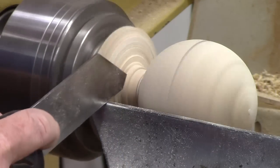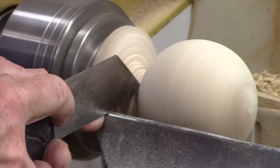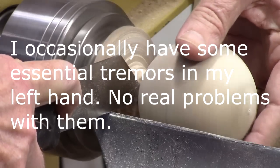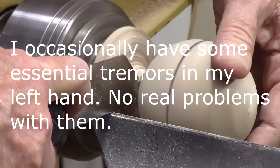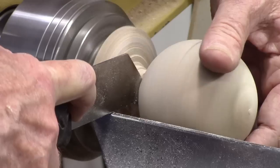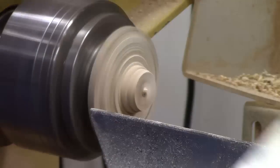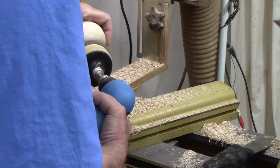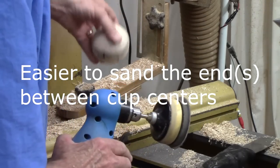I'm going to go ahead and part this off. If you feel more confident with a flush cut saw, certainly that would be a good alternative. Now all we've got to do is a little hand sanding here, and we're almost there. I think we can take care of the rest of it between cup centers.